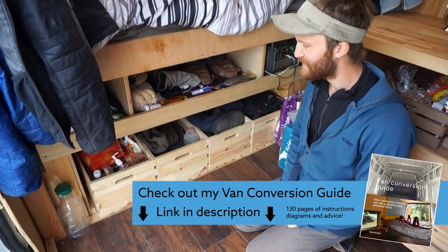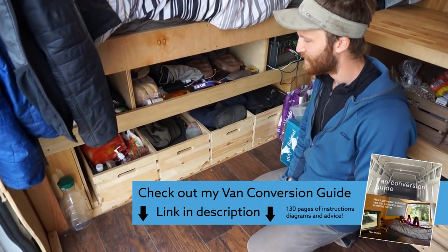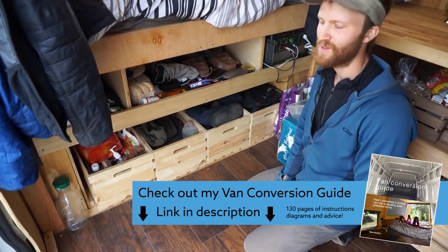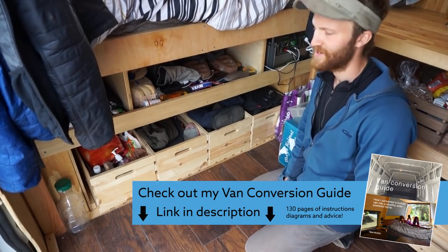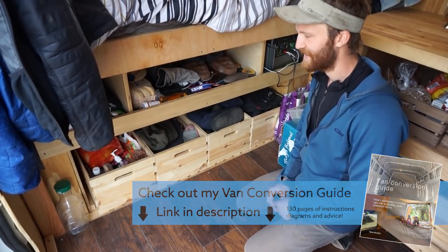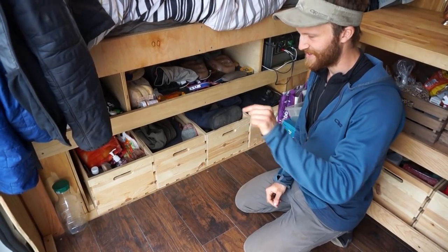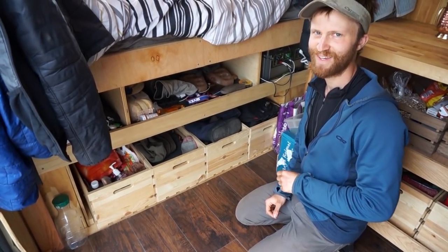I got this idea from a video by Nate about his own van build out, and we used that video a lot as a reference while building. For certain parts we'd play the video, pause it, and figure out what he did.